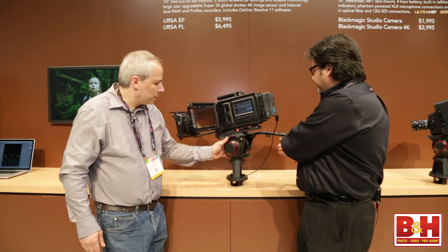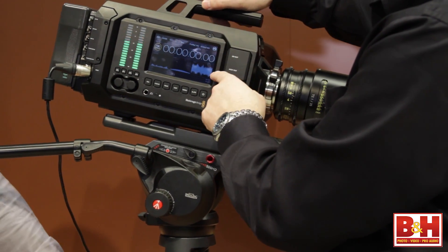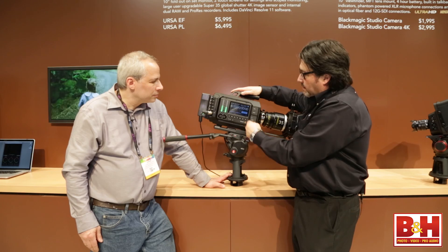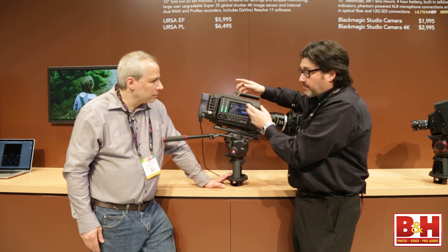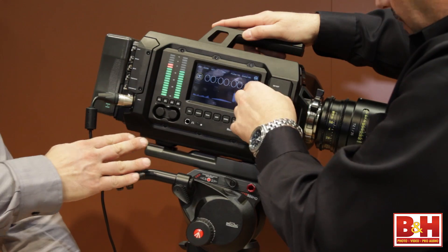On the other side, if we flip it around, we can see another 5-inch monitor. This is great for the focus assist station — it's the same monitor as the other 5-inch but completely independent. And you have the same functions on both? Same functions on both, exactly.